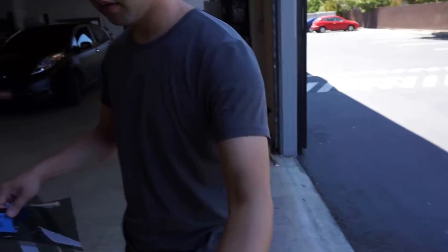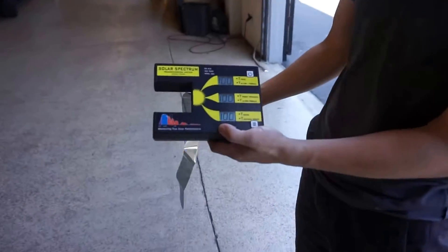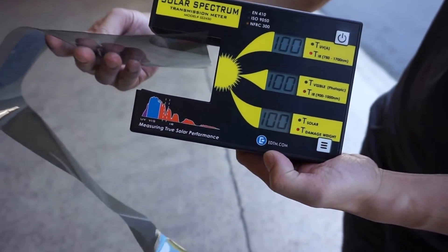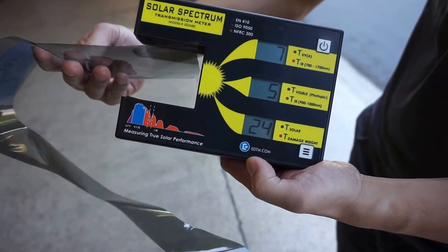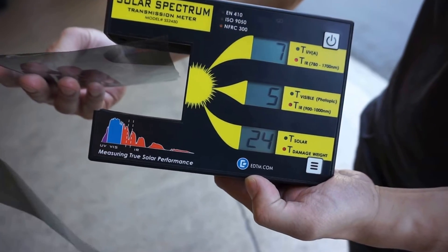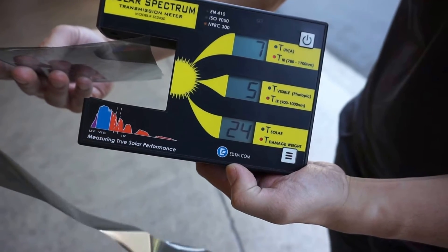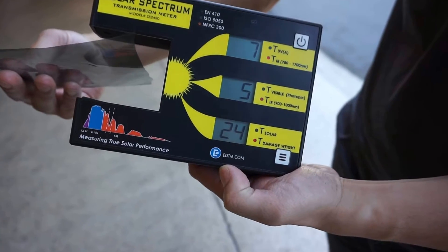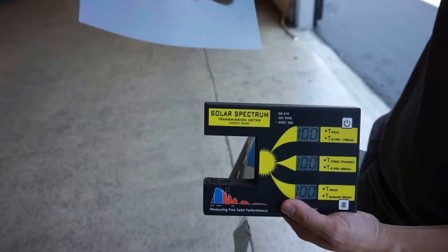So let's do another test with the spectrum analyzer. Again, this is Stratus. IR at 900 to 1000, we're getting a reading of 95%. And between 780 to 1700, we're looking at 93%. Let's see what this baby does.